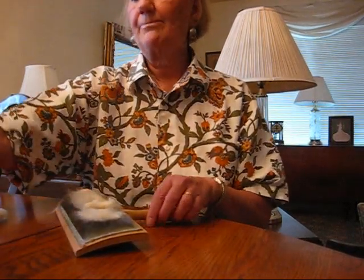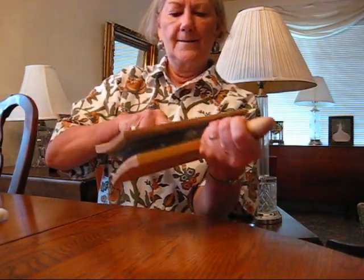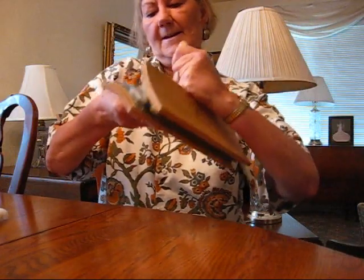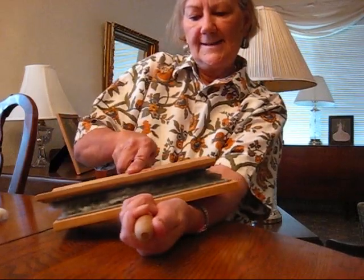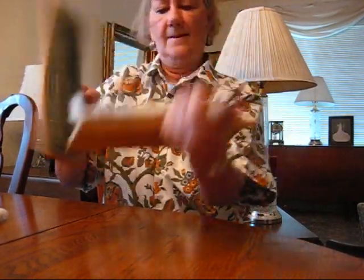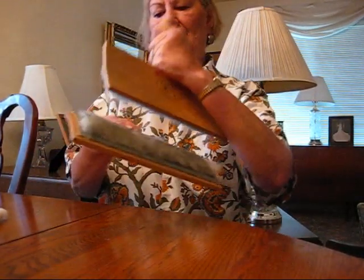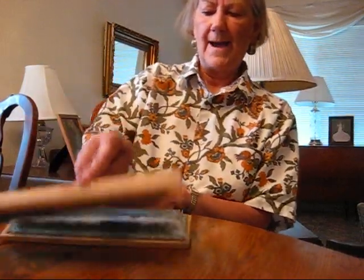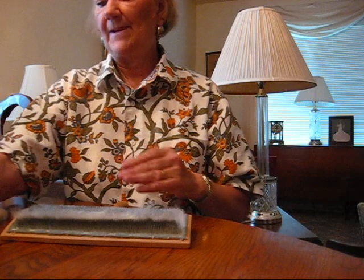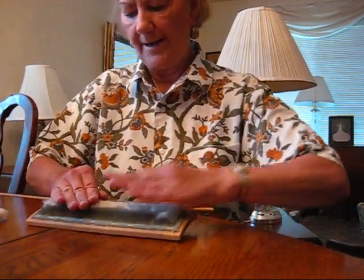The biggest problem people have is they put too much cotton on the card. It should be quick, light work. I like to card about ten poonies and then spin them, card them again and spin them. Now this is very light, open cotton. Sometimes when you buy a bag of cotton it's been mashed together, and you'll have to do a little more carding to open it up.